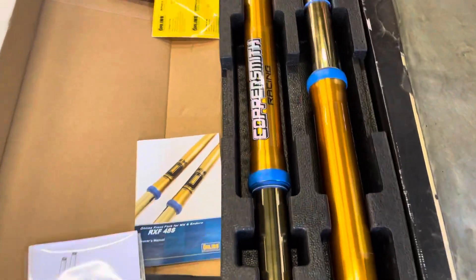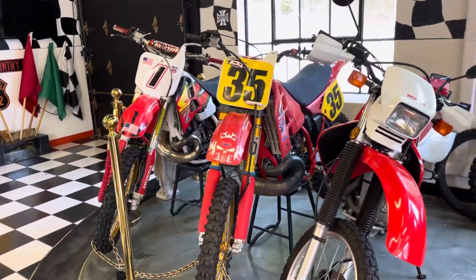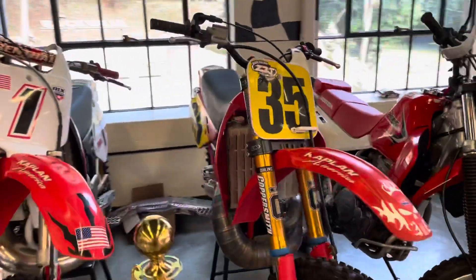DLC-coated lowers, you got the blue wipers — just total bling. We're not going to list the set on eBay. Give us a call if you have interest: 860-471-0192. That's a personal sell.